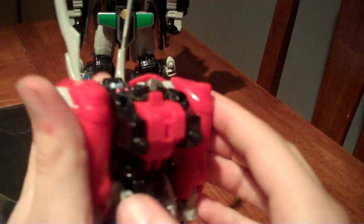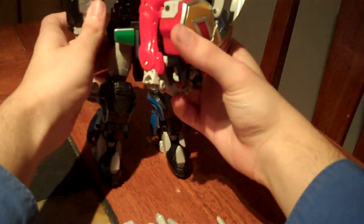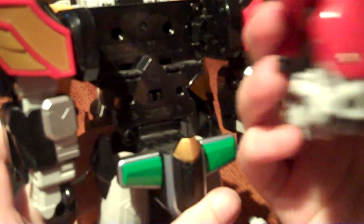Then taking these two tabs on the back and lining them into the holes, plus this peg into the slot, just like so, so that everything lines up correctly.